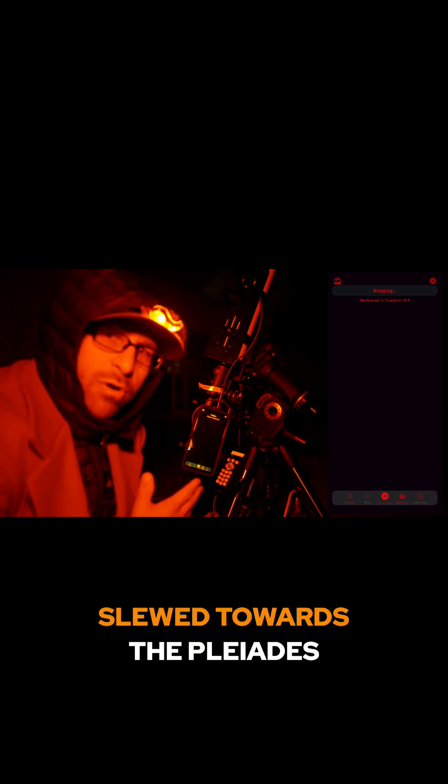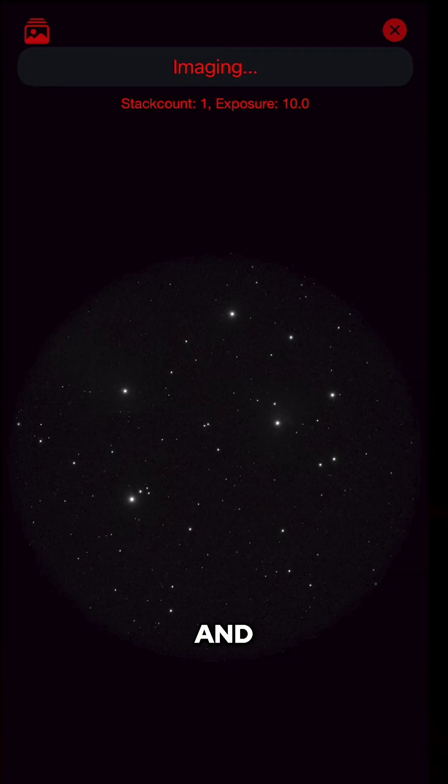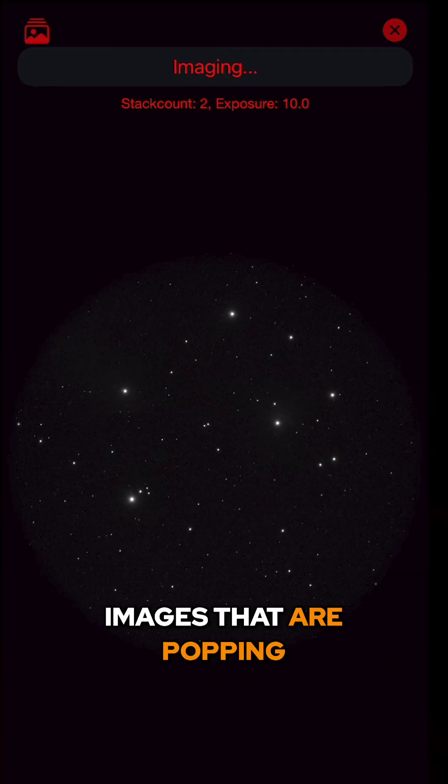Here we go — start imaging. Now that we have it slewed towards the Pleiades, I've started a stacking processing process and we're already getting some images popping up on our screen.